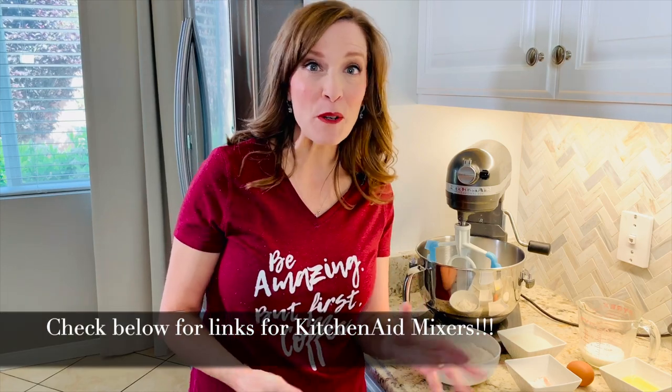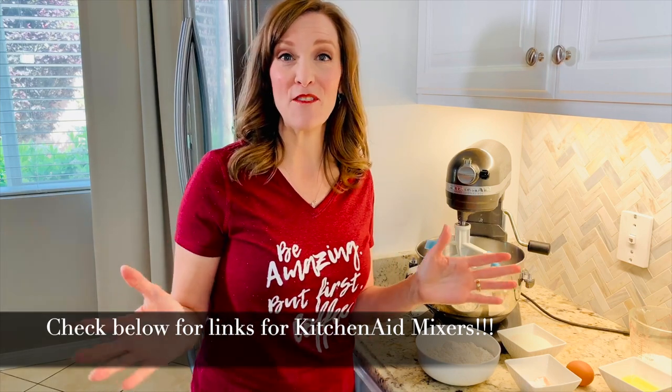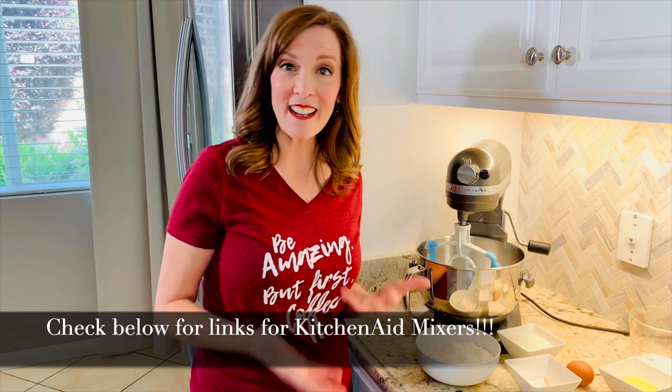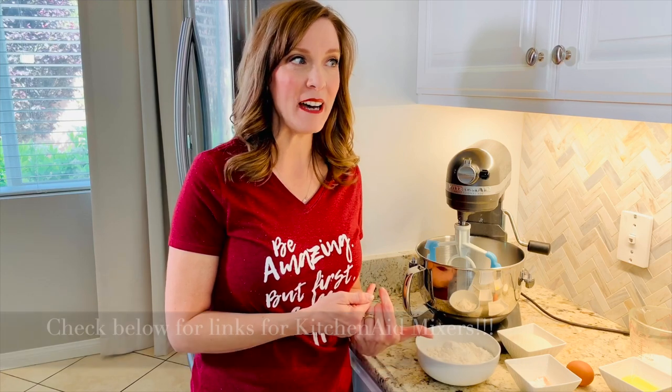I have a six quart, but a four and a half quart, a three and a half quart, a five quart — all of them will work for this recipe. I've had a KitchenAid for about 24 years and various sized mixers. At this point I have a six quart because I usually have a lot of company — obviously not with COVID-19, which is super sad.